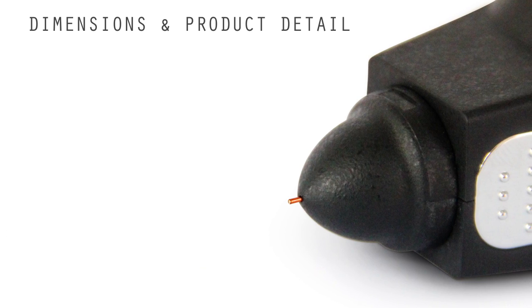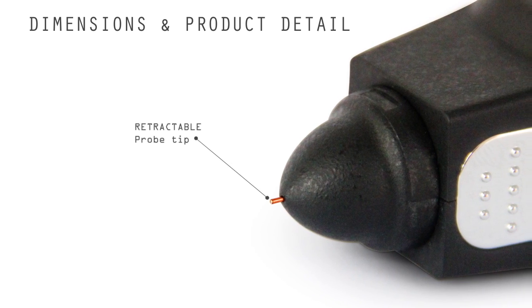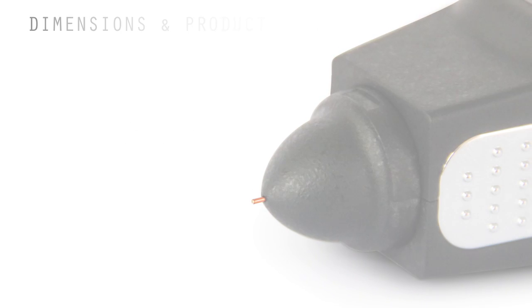The thinnest probe tip is 0.48 mm, allowing for testing of diamonds and gemstones as small as 1 mm.